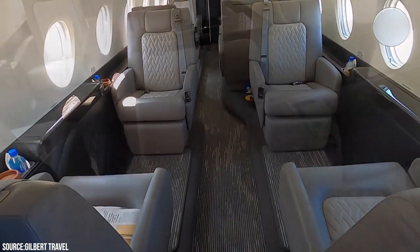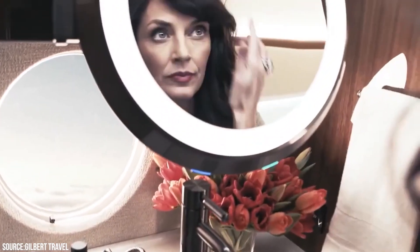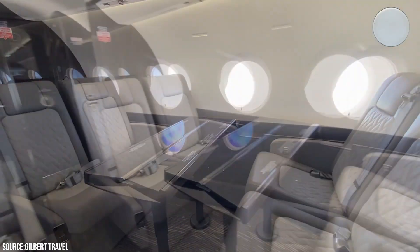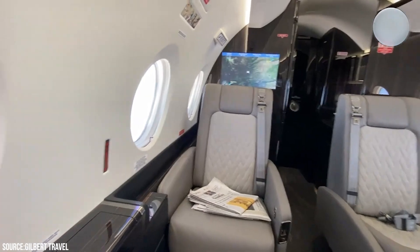When you walk inside the G280 cabin, the very first thing you will notice is the brilliance of the light in the space. A superbly constructed new window reveal appears to increase the size of the glass by a few inches, while also providing an undeniable touch of elegance. Not only are there more windows, but they also appear to be even larger than they actually are.